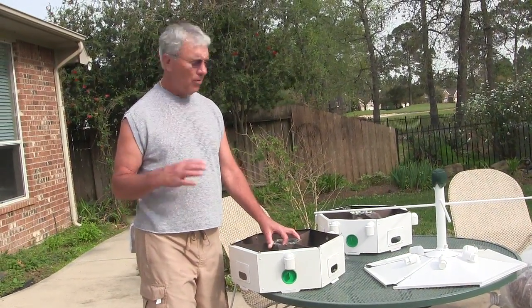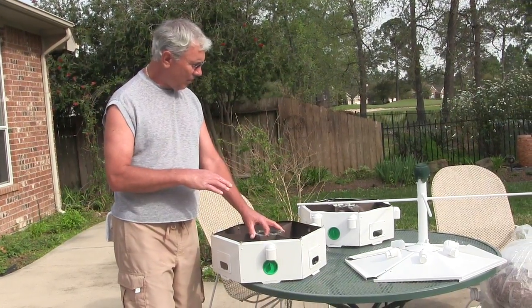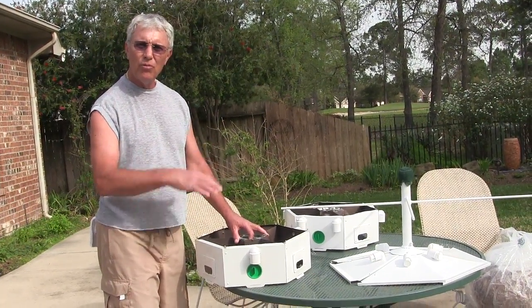I'm going to show you a Heath House Purple Martin House modification. This is the 12-room house I showed on my previous video. I did a modification where I tore the walls out and made it a 6-room, 2-tier.